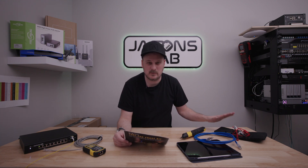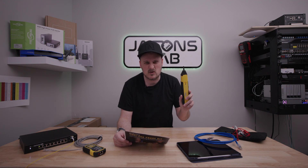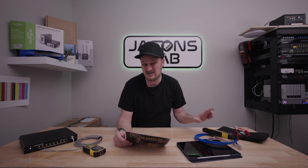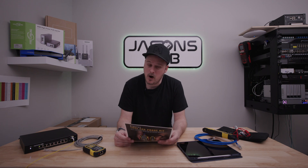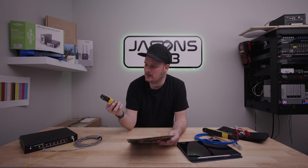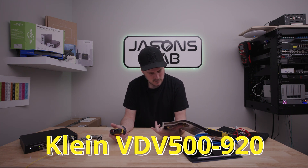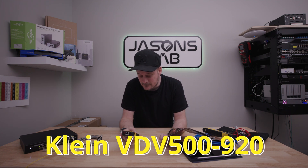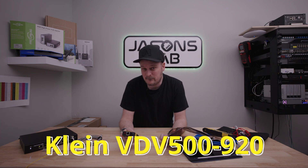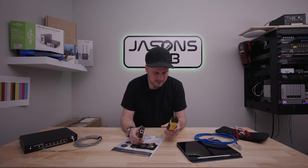I did the unboxing video for this, but it comes with all the batteries. I've had this for about two years and they're still fresh, so it really doesn't need batteries. There are many other kits like this that look very similar, so make sure you get the right one. The model numbers are the VDV 500-163 for the toner — that's the digital part — and the probe is the VDV 500-223.